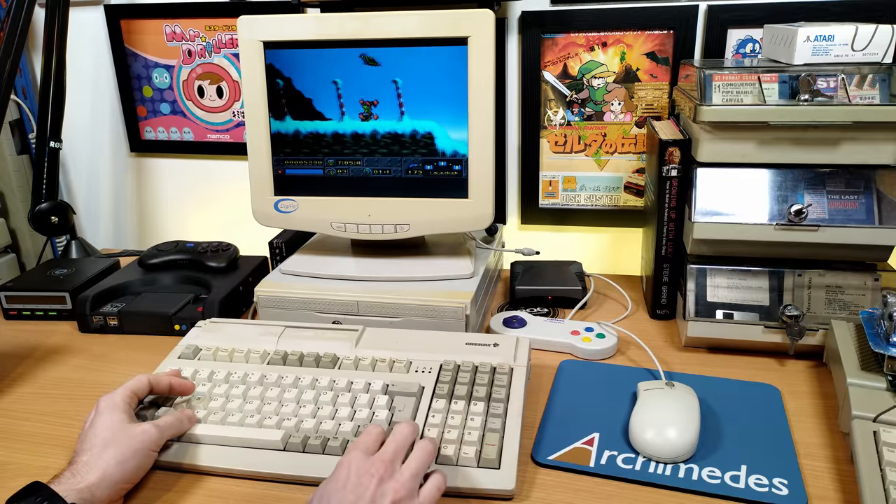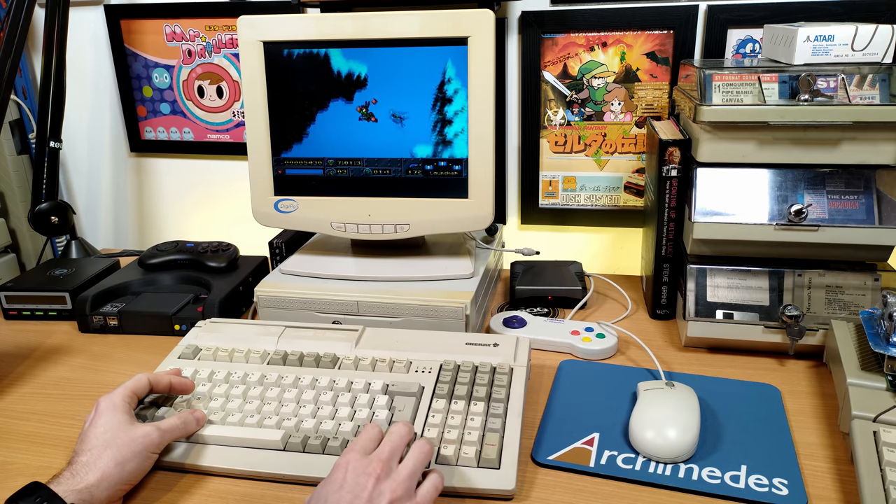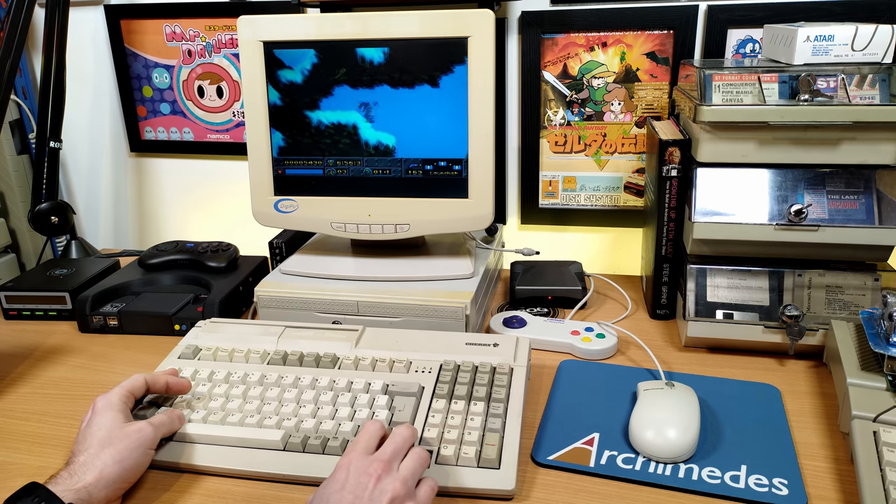In fact, the easiest way to dispose of them would probably be to sell them to some idiot on eBay. Still, the other thing I was expecting to find in the box did arrive — a rather cool Cherry keyboard with a built-in card reader — and that all works great and is actually quite a nice keyboard, so it's not all bad news.